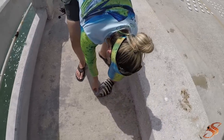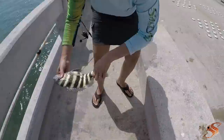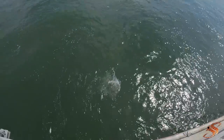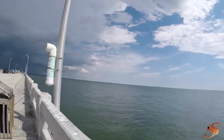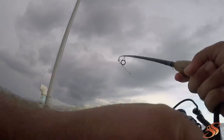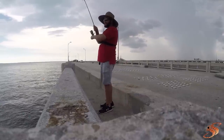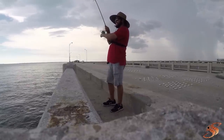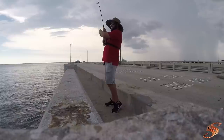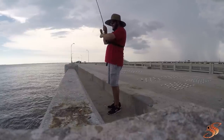Spartan putting in the work today. I got a fish on! Come on, doggy - let's go. It's another baby, guys. Today's the baby day.